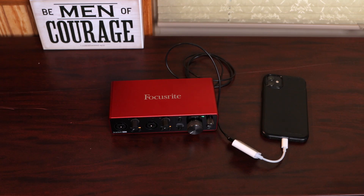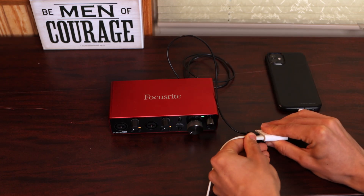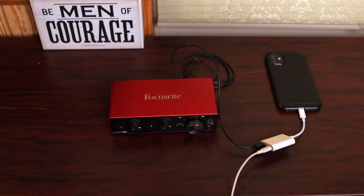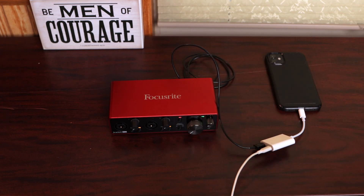So in order to be able to use phantom power, we need to take the charging cord and plug it into our dongle. Now I can turn on 48-volt phantom power, and my interface is working.